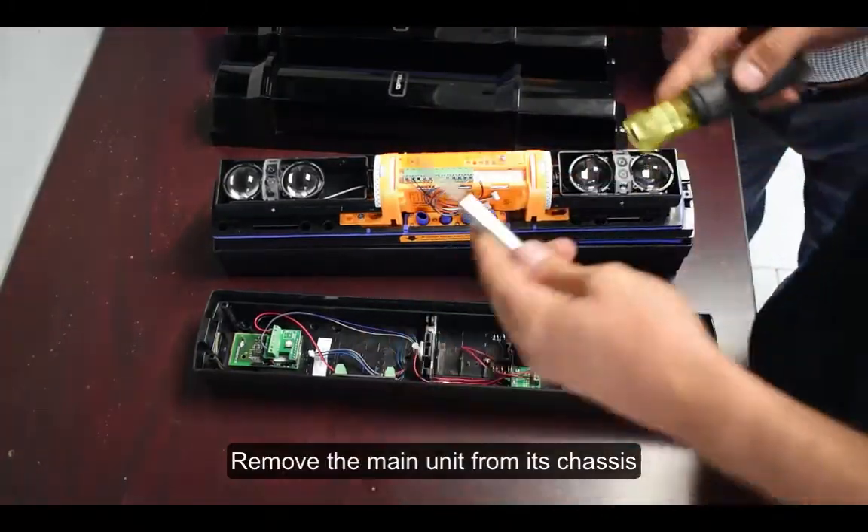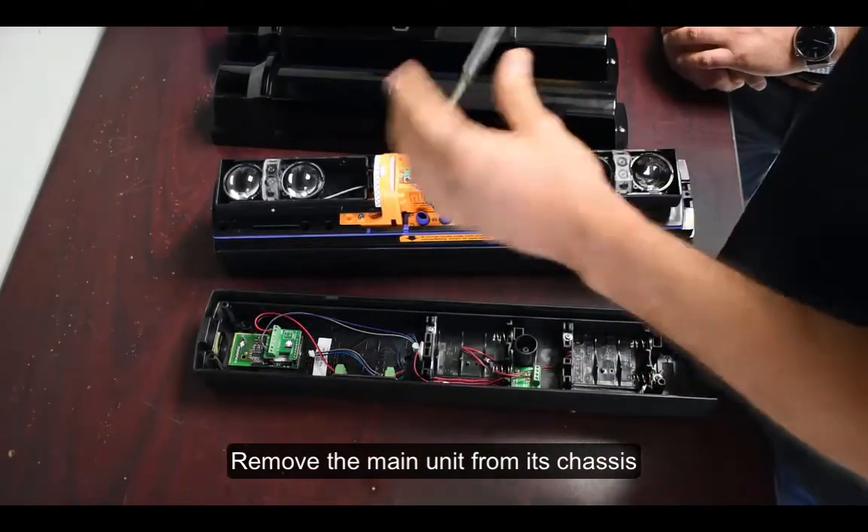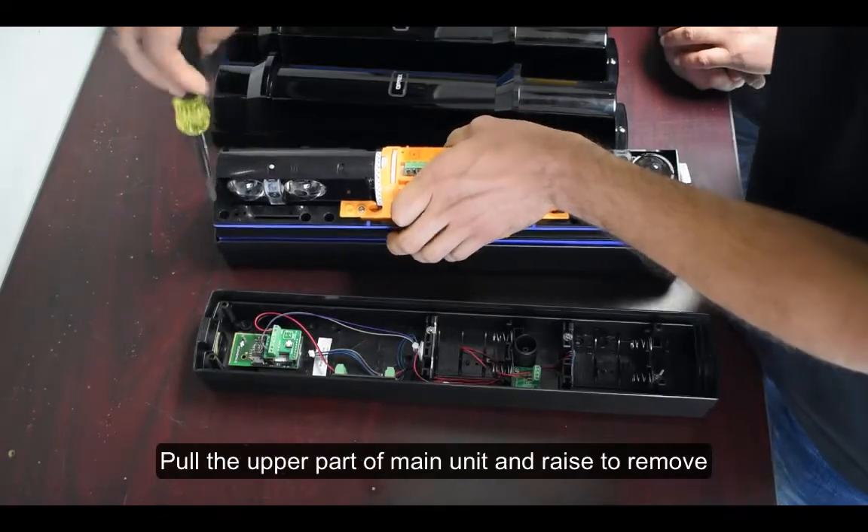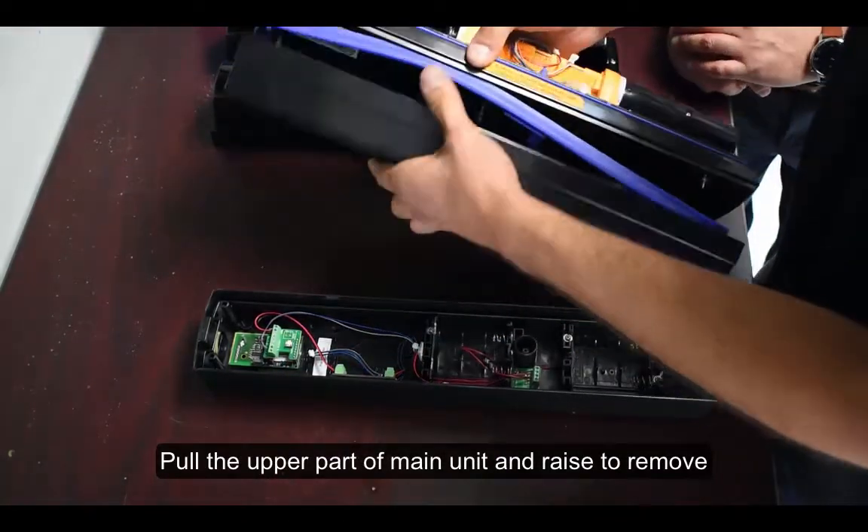Remove the main unit from its chassis. Turn the optical unit 90 degrees and loosen screws on both sides. Pull the upper part of the main unit and raise to remove.